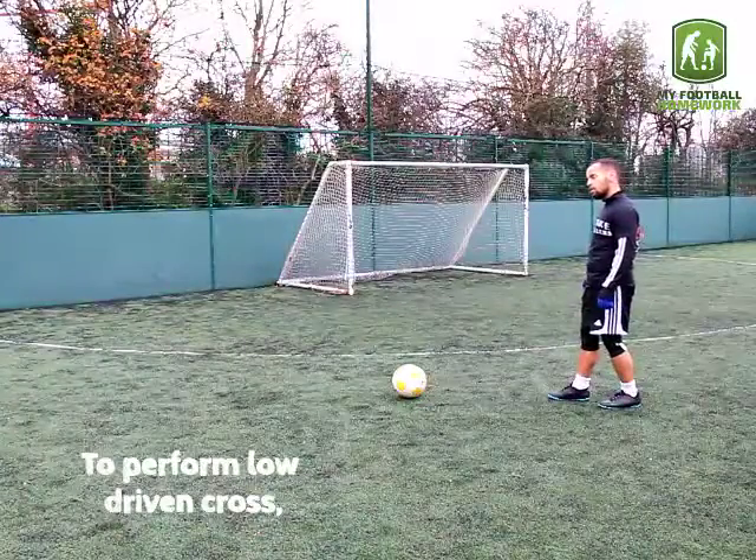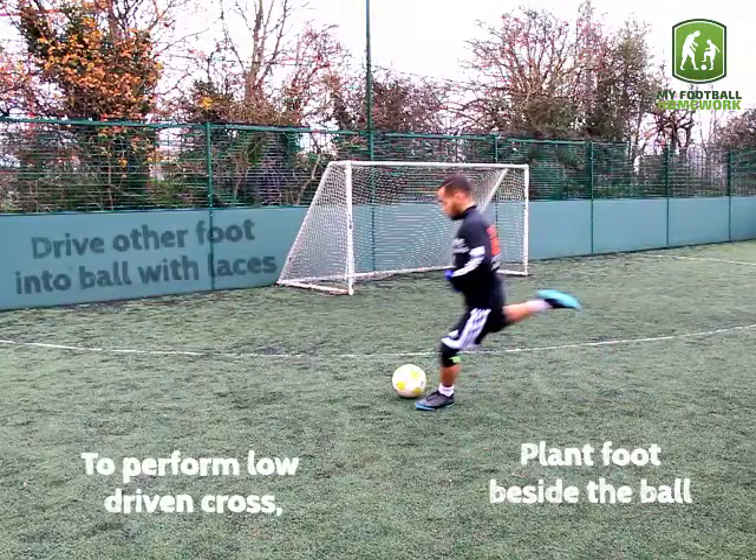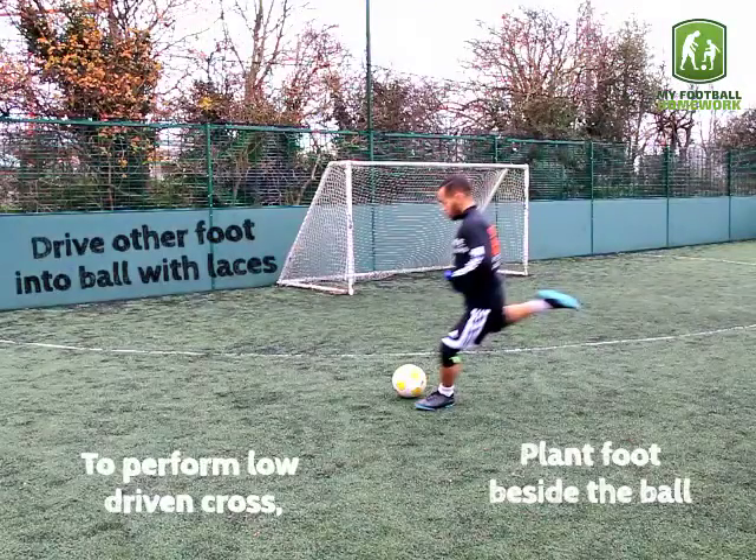To perform a low driven cross, plant your foot beside the ball, then drive your other foot into the ball with the laces.